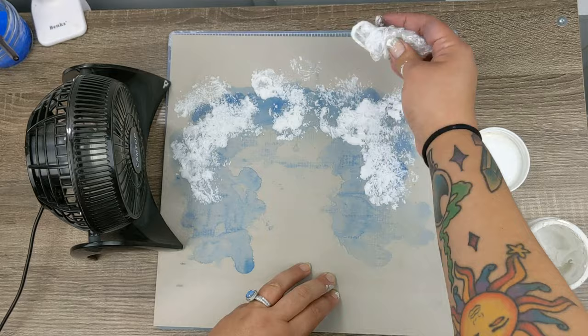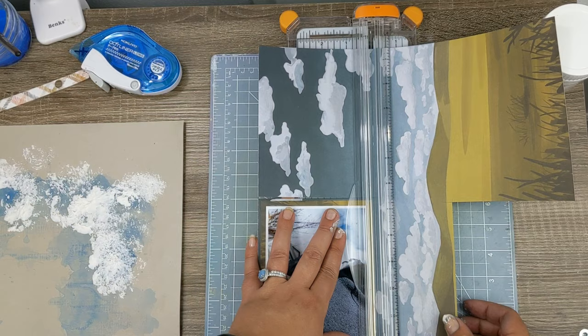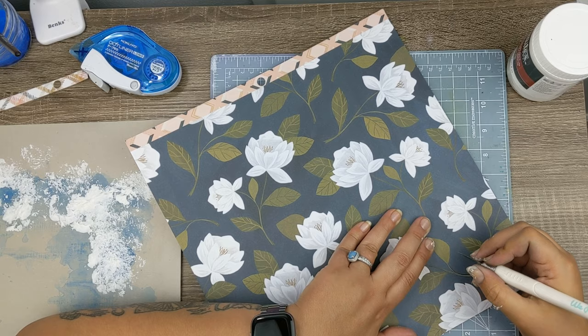I did the saran wrap challenge, taking both the watercolor and the modeling paste and just splattering on the page. It looks a little interesting but we'll see how it pans out. I'm backing my photos here with One Canoe 2, which I thought was perfect because this collection is very moody — exactly right for this page.